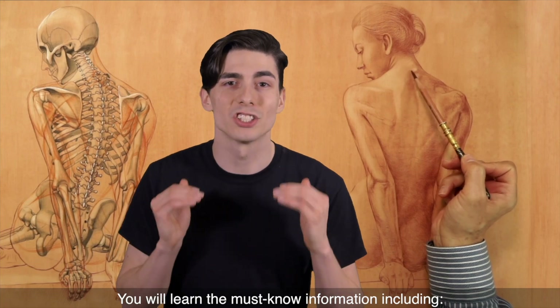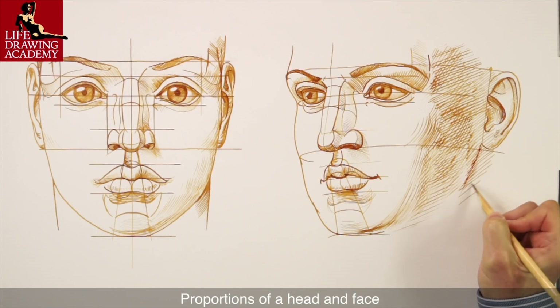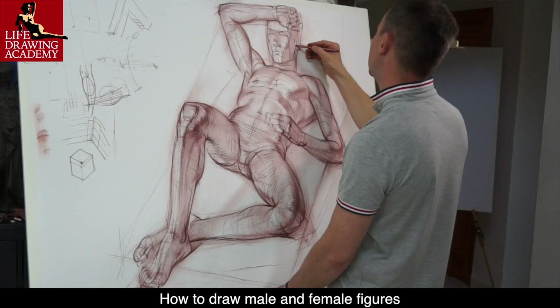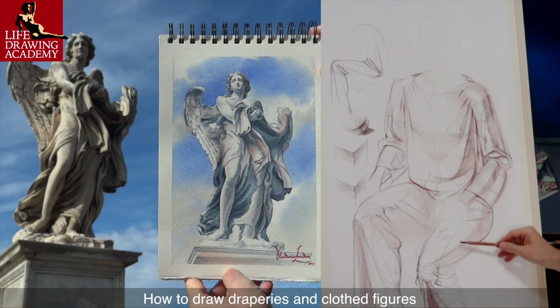You will learn the must-know information, including classical canons of human body proportions, proportions of a head and face, how to draw recognizable portraits, how to draw male and female figures, how to draw hands and feet, as well as how to draw draperies and clothed figures, and much more.